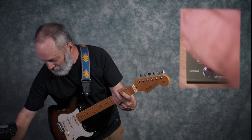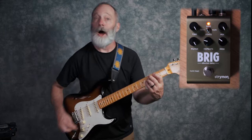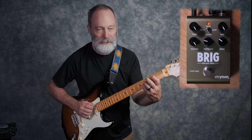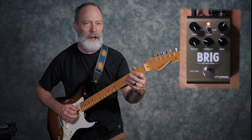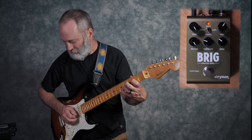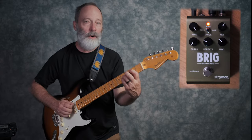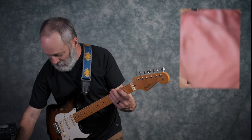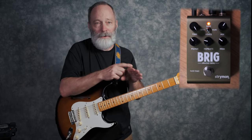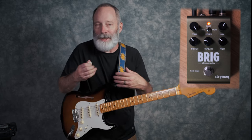You saw me twist the time knob — obviously shortest to longest. We've got a mix knob; it does go 100% wet, which is great for effects loops in guitar amps. I've found 50% is about 2 o'clock or so. There's also a filter knob, which is basically like your EQ for the delay and the repeats. Strymon says that when you turn the filter down for a more muffled sound, it will also add some simulated noise into the circuit to add that analog vibe.